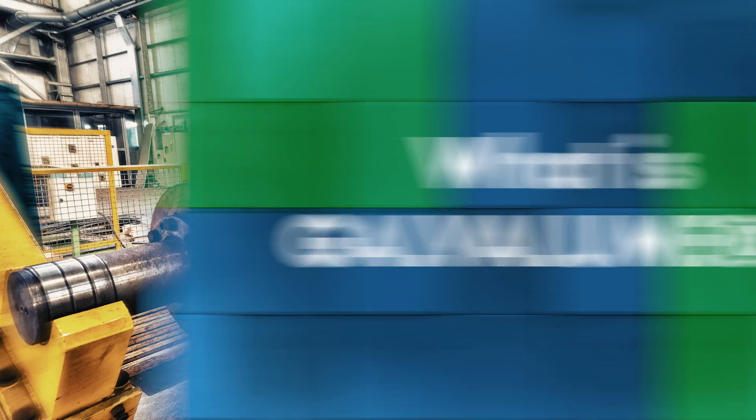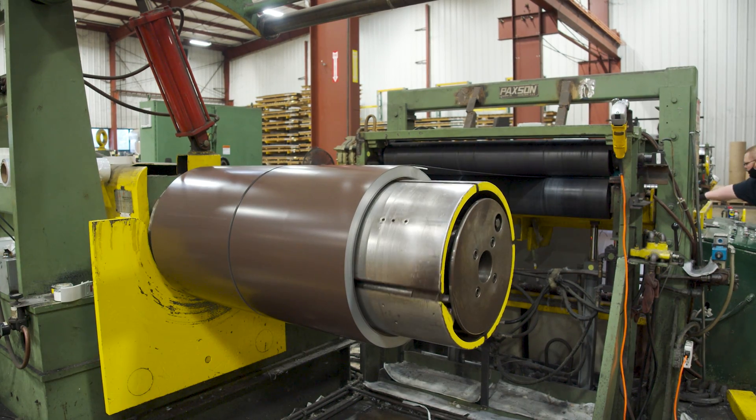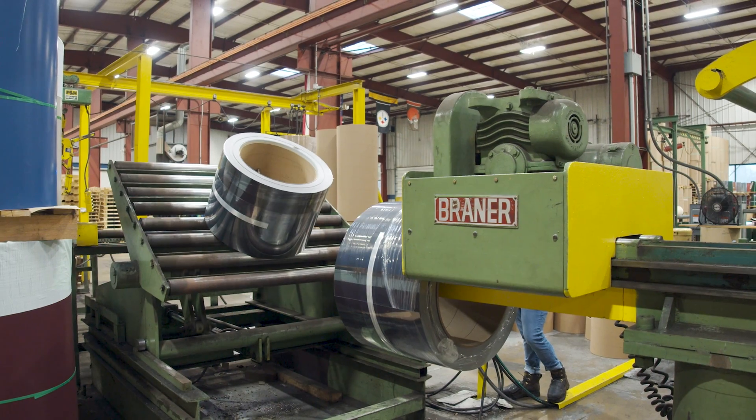Galvalume is cold rolled steel that goes through a hot dipping process of aluminum and zinc, which puts a coating on top of that substrate, helping it be more corrosion resistant and more protected from the elements. The two we mainly use are AZ-50 and AZ-55. AZ is the designation for aluminum zinc, and the number is the coating weight on the steel substrate. AZ-50 is used for painted products — it's a lighter coating weight because it has the extra protection of a paint system. AZ-55 has a heavier coating weight because it's made for bare, non-painted applications.